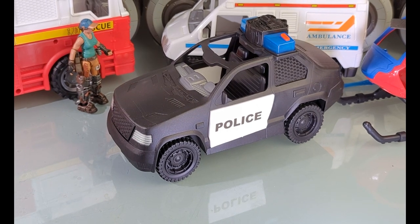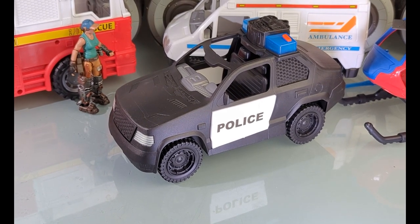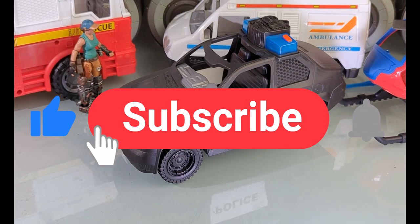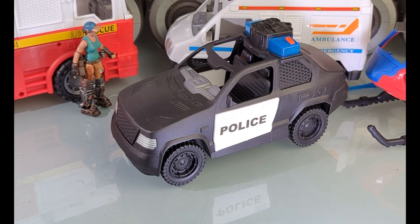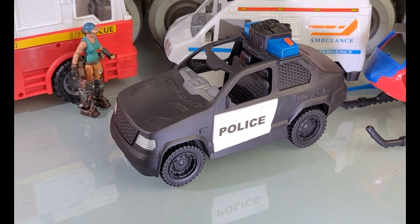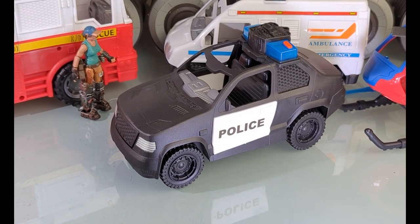Grab your E-11 blaster and blast that like button like it was a rebel scum. Subscribe if you're new, hit that notification bell so you don't miss any future videos, comment and share, and I'll catch you guys next time. Take care, pirates!